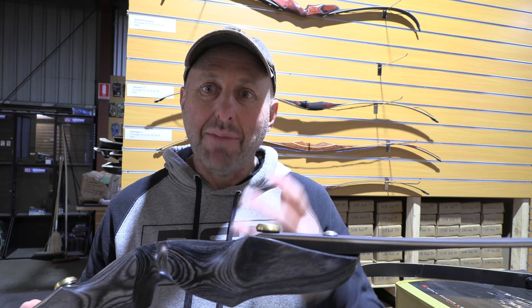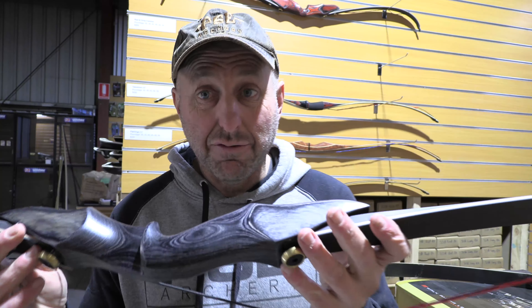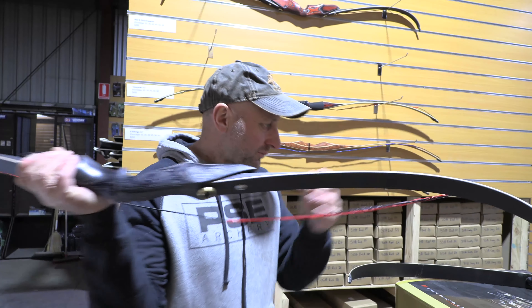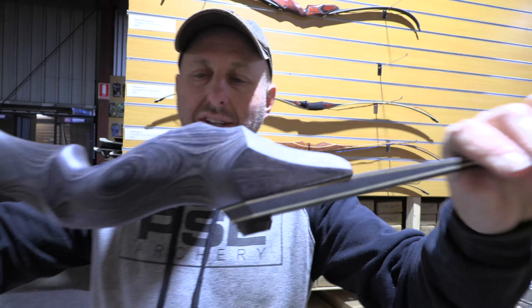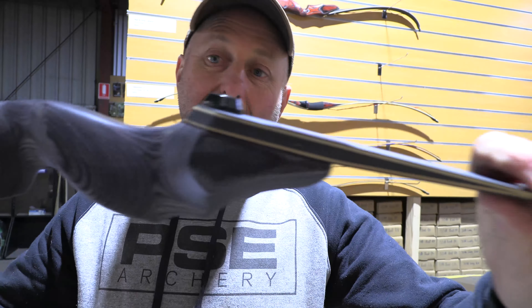This riser looks so much like the F171 but it's different, and it's very price affordable. This is the F172 or F171 — the difference being one's a recurve and one's a longbow.